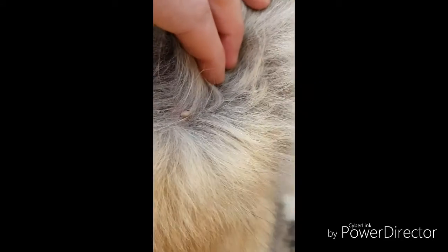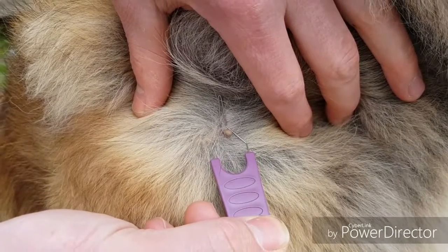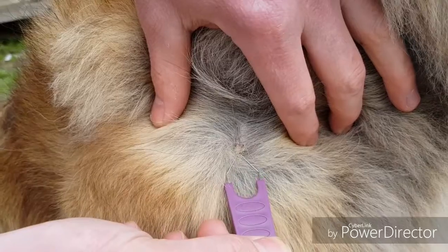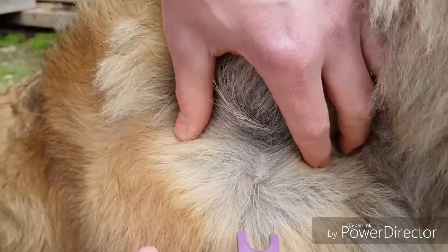It's called Rosewood. This is it here. This was the first time I removed a tick. I slid it on over the tick and it made a click when it came out.